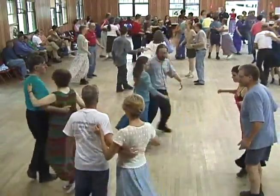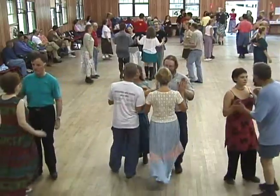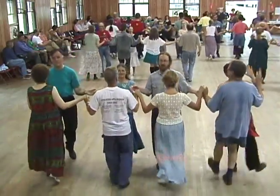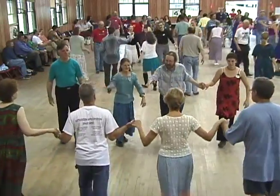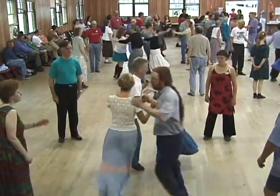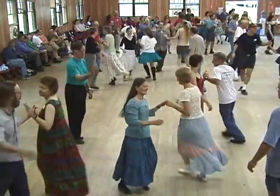Head two couples go forward and back. Sides divide. Make lines of the heads go forward and back. Are you ready? Head couples, right hands across, go once and a half. Ladies with your buddy, gents with your corner. Contra corners.